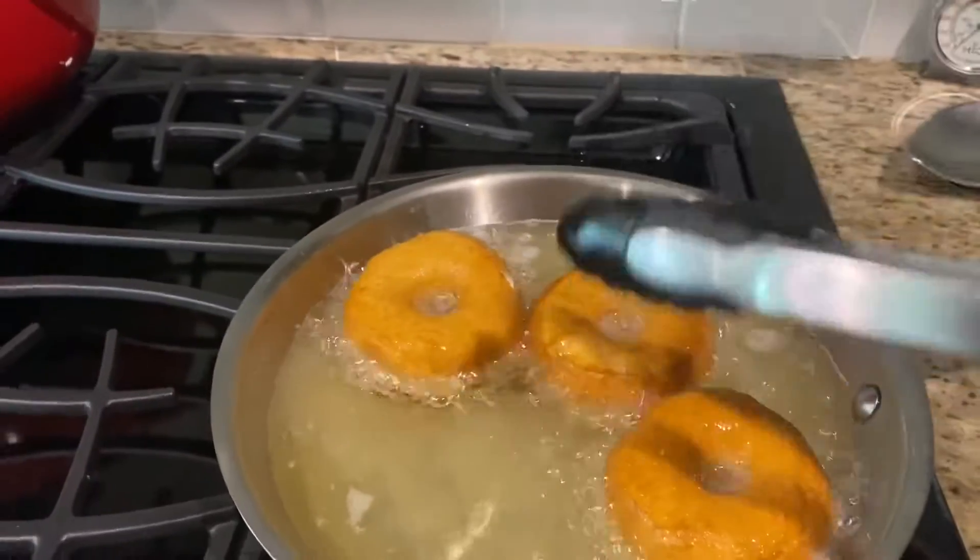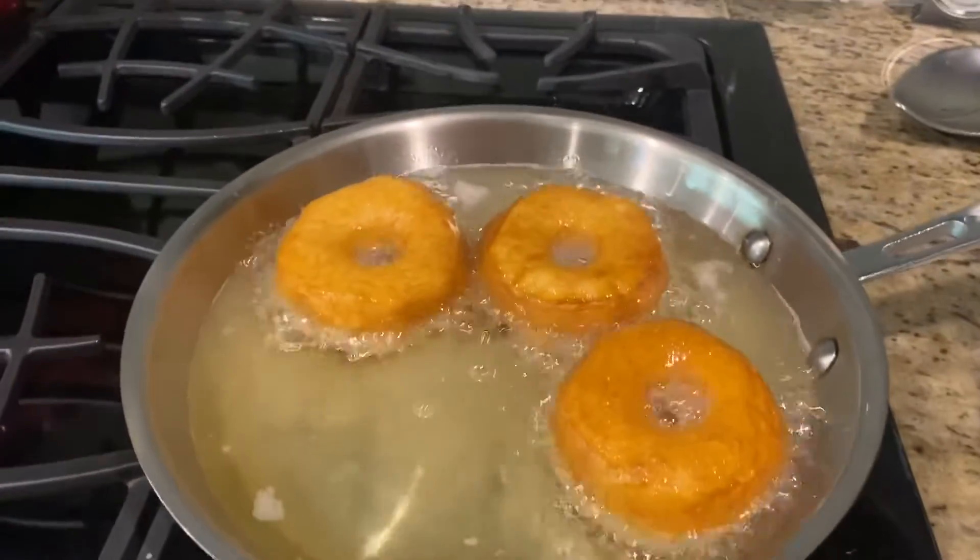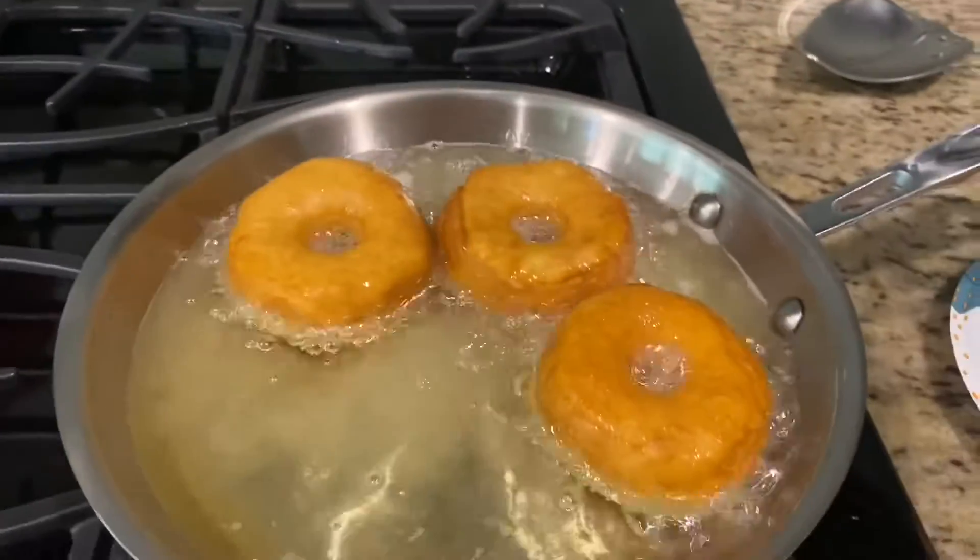I probably overdid it with the vegetable oil — you see them boys floating and spinning around.